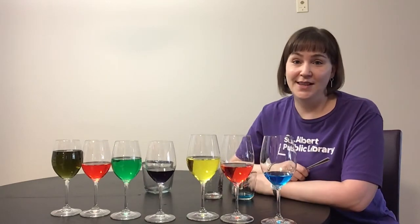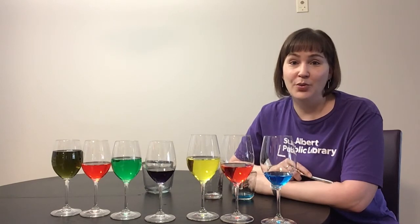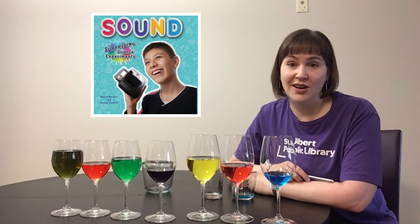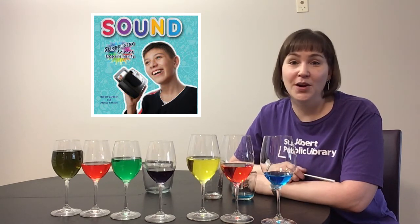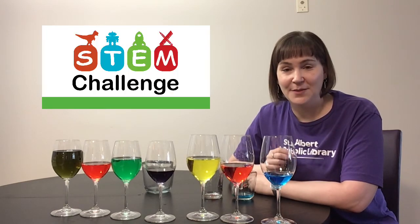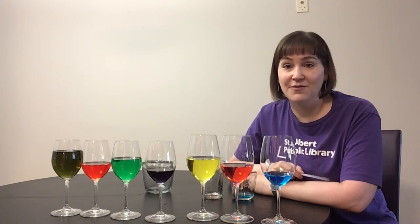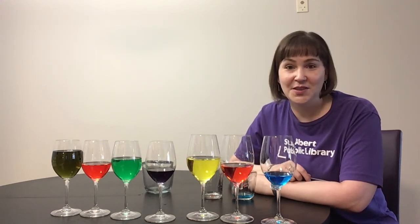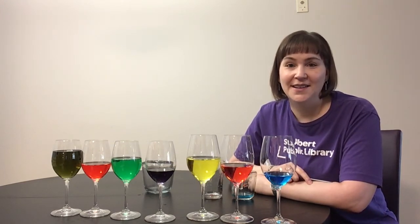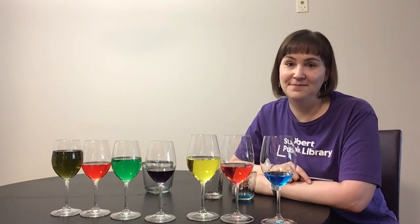If you like this challenge and you want to learn more about sound, you can get a great book out of the library. It's called A Kid's Book of Experiments with Sound by Robert Gardner. You'll be able to get that book when we are open again and we can all get together. Thanks for joining me today for the STEM challenge — we'll have a new one for you each week and I'd love to see your videos of the different songs you were able to play on your musical wine glasses. Thanks for tuning in. Stay home, stay healthy, wash your hands, and take good care of each other. Bye friends!